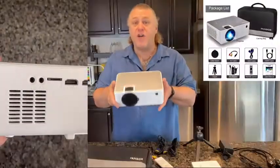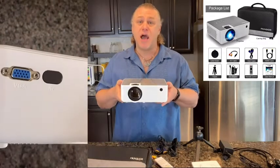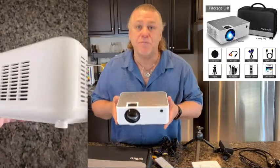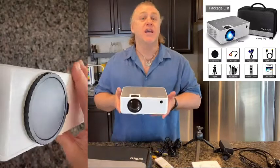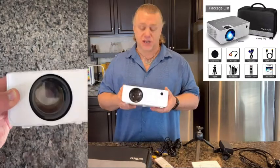The Fangore 506 HD projector is compatible with TV stick, HDMI, VGA, USB, laptop, iOS, and Android. So you can do practically anything you want wherever you want with it. It's so versatile.